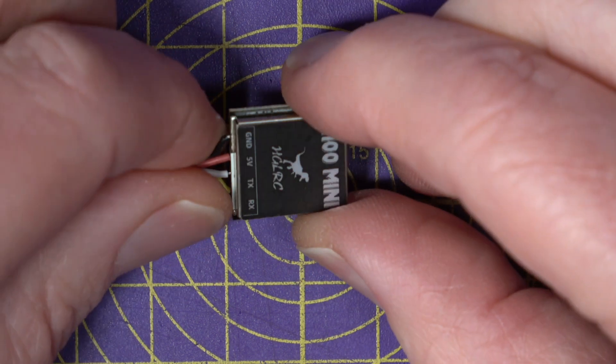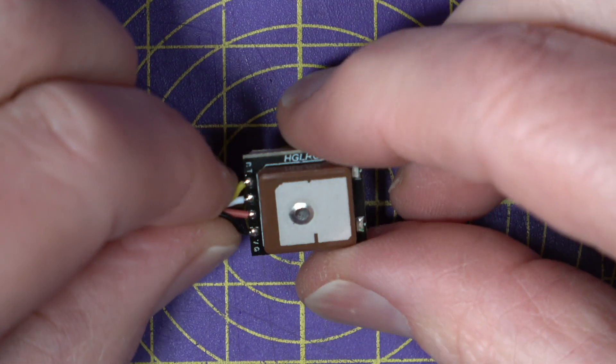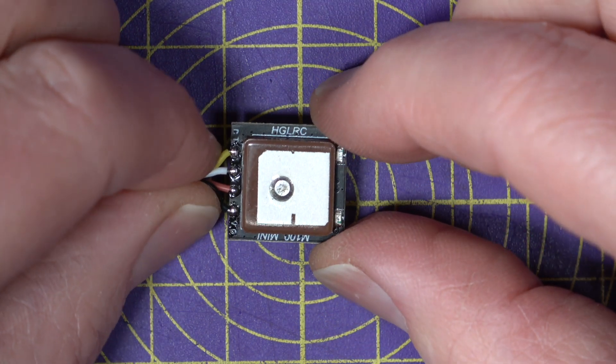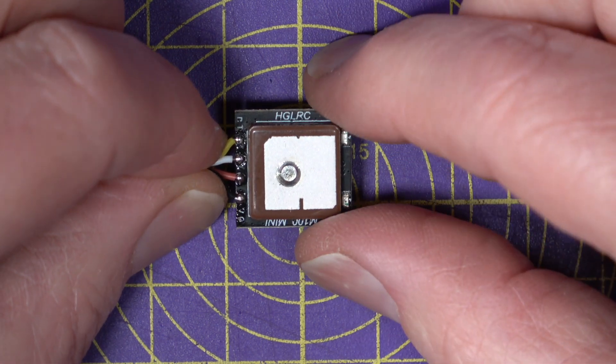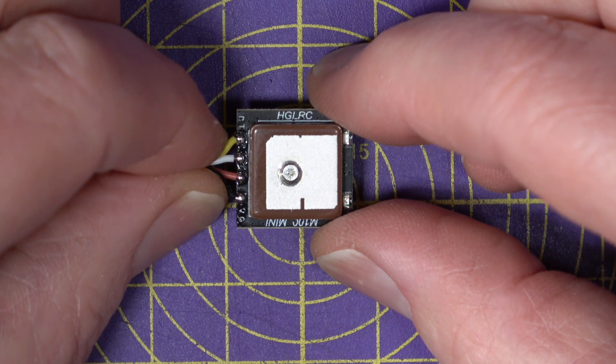The layout of the PCB is crucial to good GPS and antenna performance. All being well, the quad should land within 2 meters of its takeoff point when it returns to home.